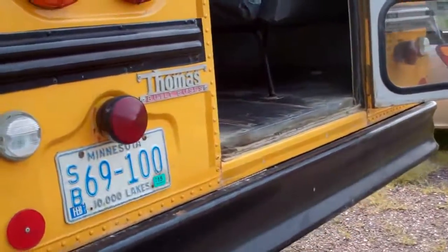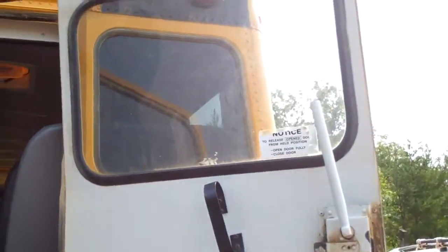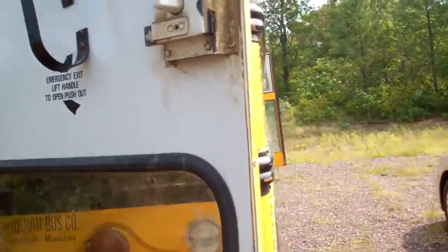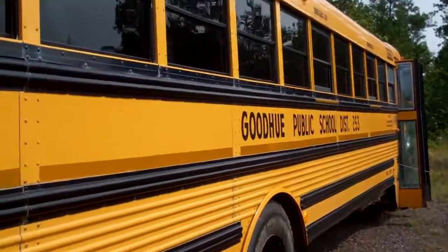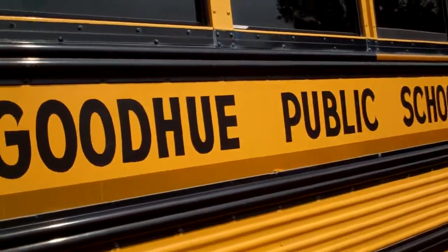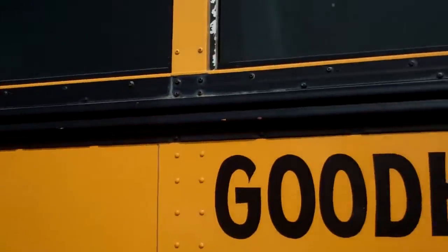It has a manual door, so there's no way to get in except through the back. Right now I've bought a heavy-duty gate latch. I'm going to throw that on with some machine-head bolts and put a big padlock on it.